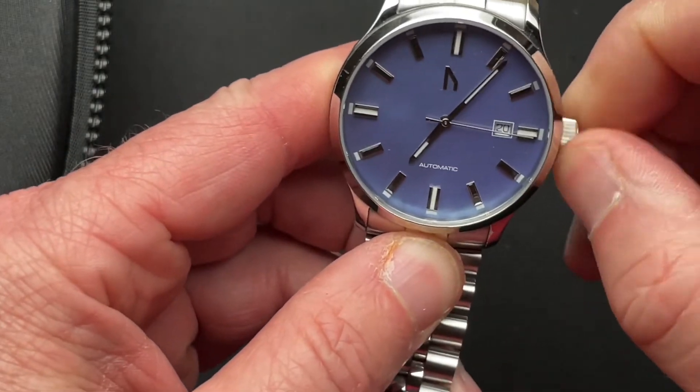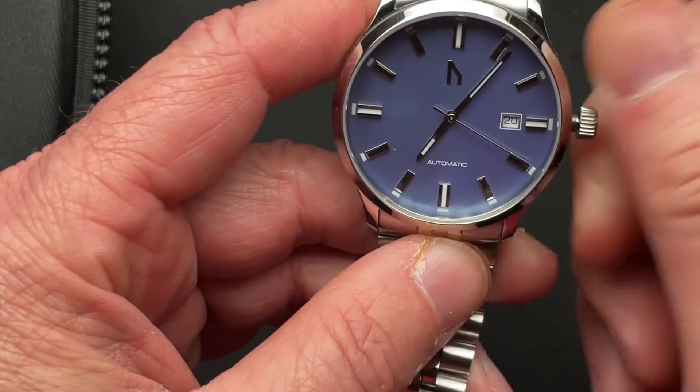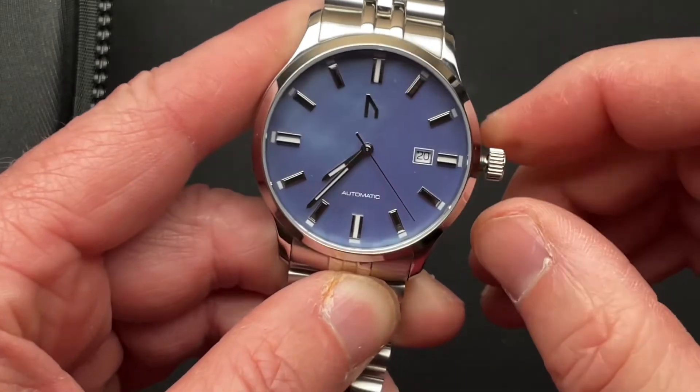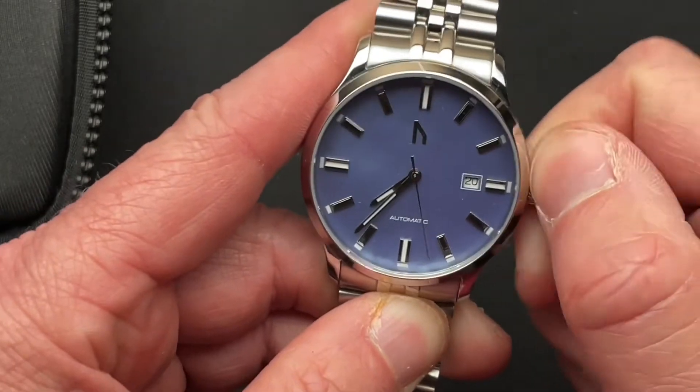Nice see-through case back. Screw down crown. All in all, doesn't look too bad. We'll do a full video on this here shortly. Kind of cool, dressy, sport, whatnot.